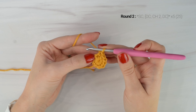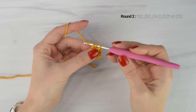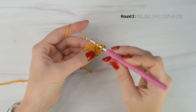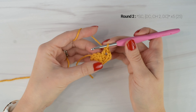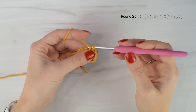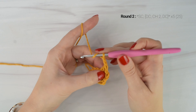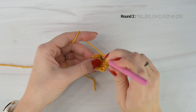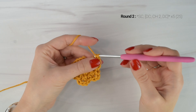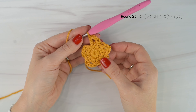Then into the next stitch we are going to double crochet. Chain 2 and then double crochet back into the same stitch. And we're going to repeat those last 2 steps all the way around. So single crochet into the next stitch, and then double crochet, chain 2, double crochet into the next stitch. I've just reached the end of round 2 and you should have a total of 25 stitches around, including your chain 2's as stitches.